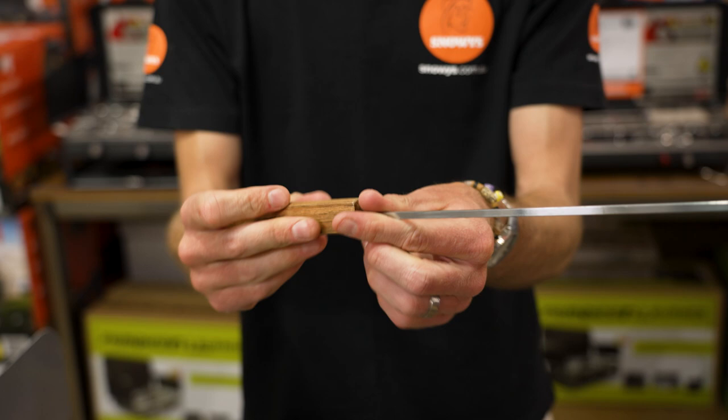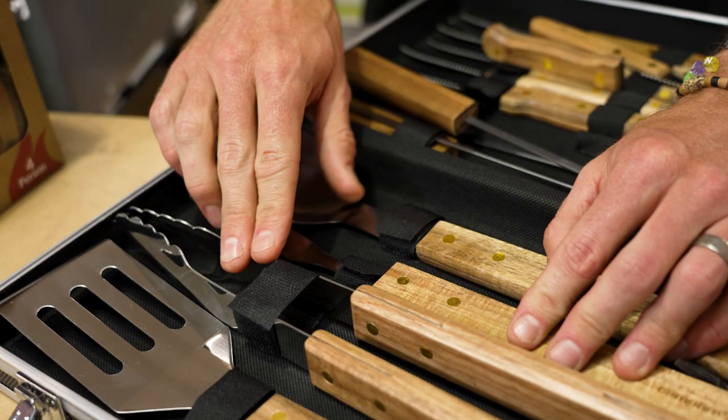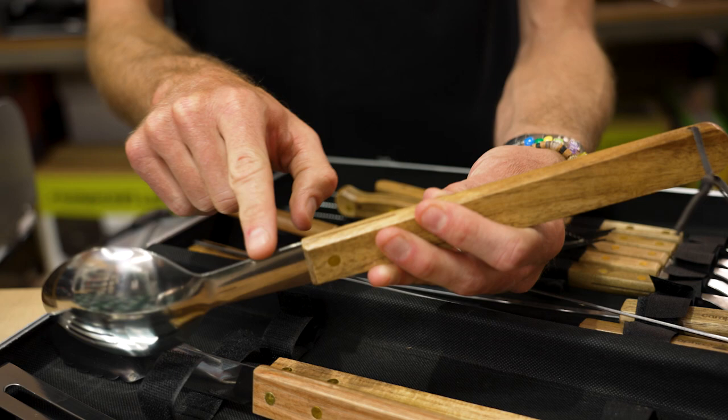Then you've got four barbecue utensils: a serving spoon, a fork, and some tongs. Quite often these are really hard to use — you need really massive forearms — but these operate pretty easily. In terms of strength, they have brass rivets and feel plenty strong enough. There's a little flex, but it feels nice and sturdy.